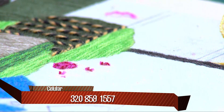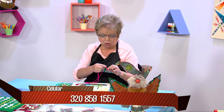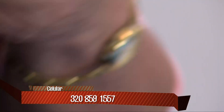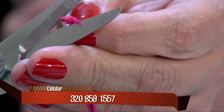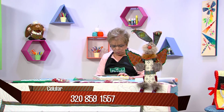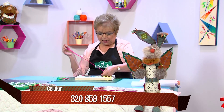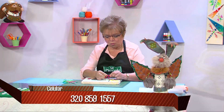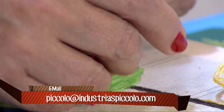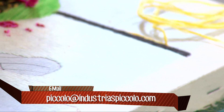Ahora les voy a enseñar a hacer una rosita. La tengo con cuatro lanas de diferente color: más que todo fucsia, dos fucsias y dos rojas, para que sobresalga. Hacemos nudito. Estos sobrantes de nudo siempre los cortamos para que no vayan a salir arriba. Vamos a hacer un rococó: hacemos uno, dos, tres, y al ladito metemos la agujita. Arreglamos para que el nudito quede bien bonito.